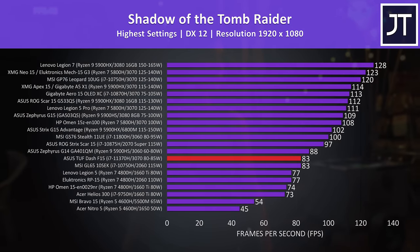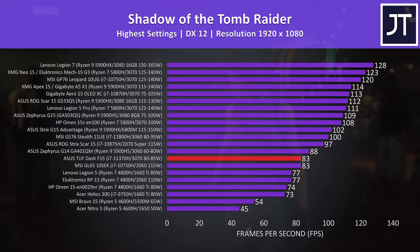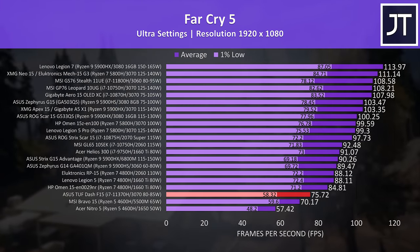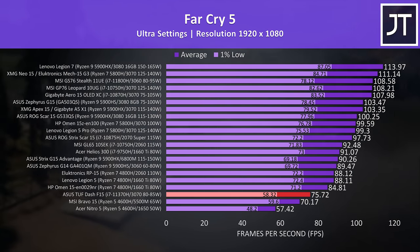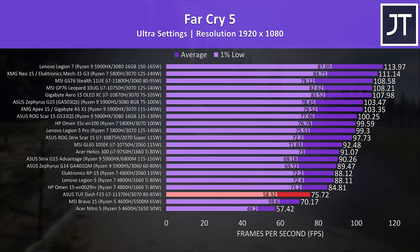Shadow of the Tomb Raider was tested with the game's benchmark tool at the highest setting preset, and the F15 was again hitting the same average FPS as the RTX 2060 in the MSI GL65. Seeing a 3070 struggle to beat a 2060 doesn't seem right — again it's likely owing to the quad core processor in the F15 along with its lower power limit. Far Cry 5 was also tested with the game's benchmark tool at max settings, and this is more of a CPU heavy game. Even with the advantage of Intel favoring, the F15 is down quite a bit compared to all other laptops, only beating the 5500M and 1650 laptops with last gen 6 core AMD processors.